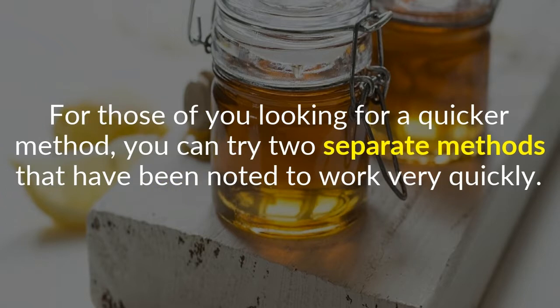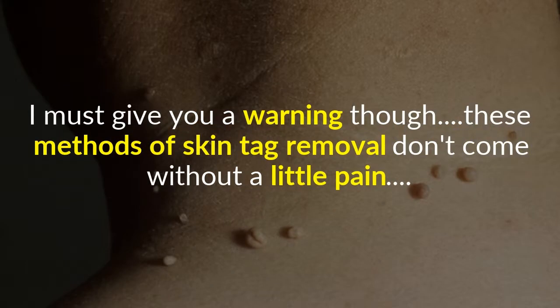For those of you looking for a quicker method, you can try two separate methods that have been noted to work very quickly. I must give you a warning though — these methods of skin tag removal don't come without a little pain.